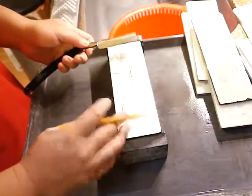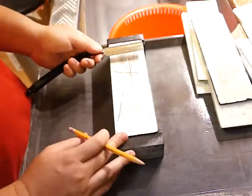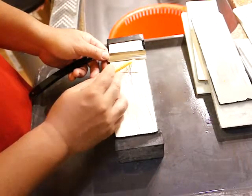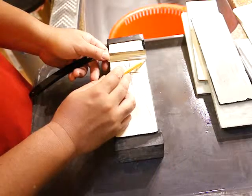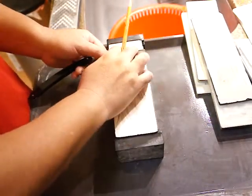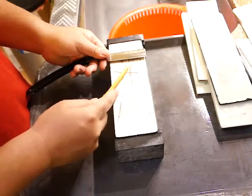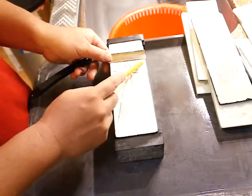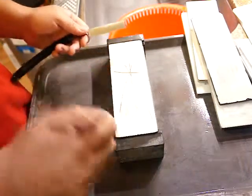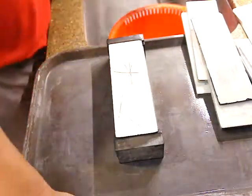First, the razor should be flat. When we put the razor on the flat surface, it must be attached all the way from the point to the heel, and the shoulder must also be all set. There should be no space in between — it must be all flat on the whetstone, otherwise you cannot sharpen accurately.